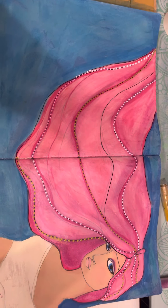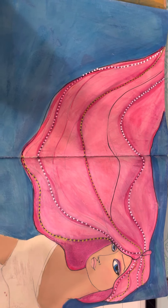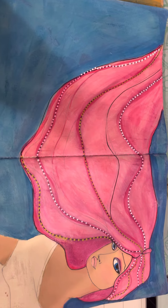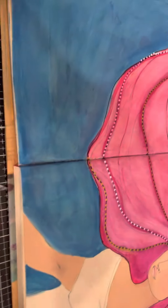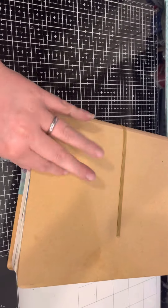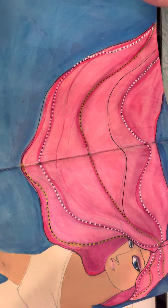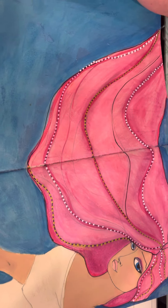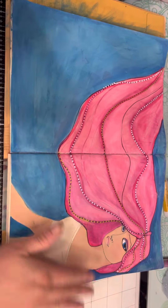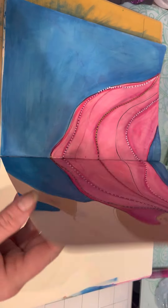Hey guys, welcome to my channel. I just wanted to tell you I've been doing some experimenting with a couple different products. This book is the Diane Raveley journal — oops, I'm knocking everything over; I'm doing this with one hand so please pardon me. I put a mermaid in it.